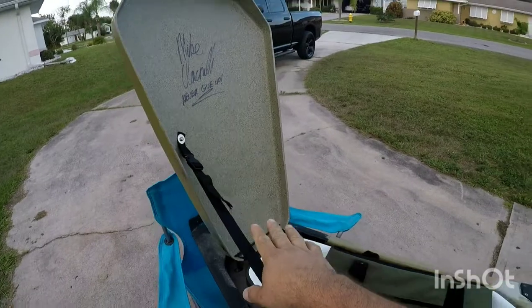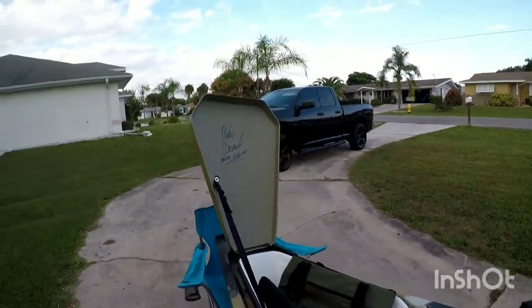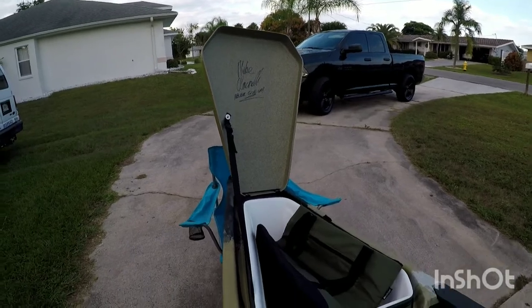This front hatch I use as a sail pretty much. Sometimes when I'm going towards the wind it works great.